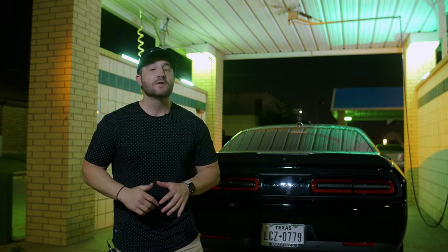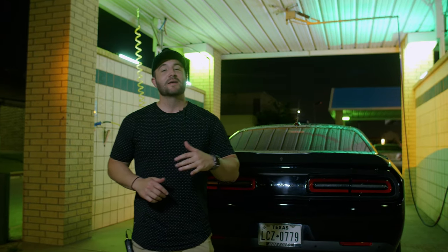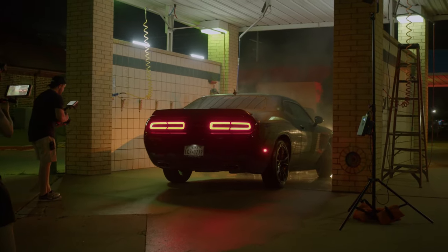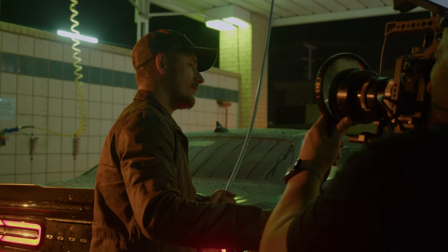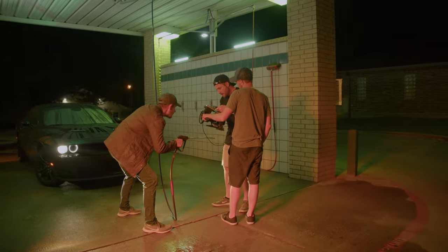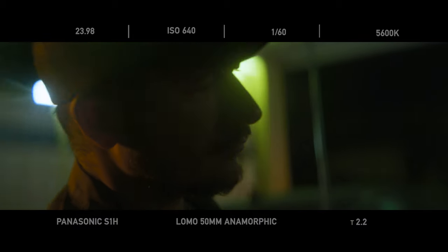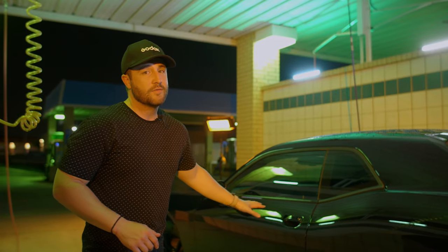What better way to highlight an American vintage car wash than with some good old American muscle. We had this Dodge Challenger that was perfect and fit the bill. We wanted our talent to just wash his car and be in the zone. What we really liked about this black car is that you can clearly see the reflections everywhere.